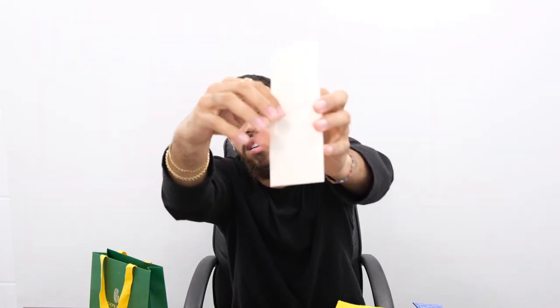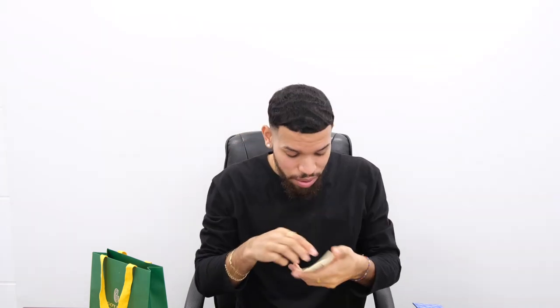It also has this little booklet, which I believe are the care instructions. I do appreciate that even though I paid a premium. I would love if the wallet came with some cash inside, but we can't have it all. Now I'm going to queue over to inserting everything into the slots so you guys can get more of a feel of what the wallet looks like with something inside.